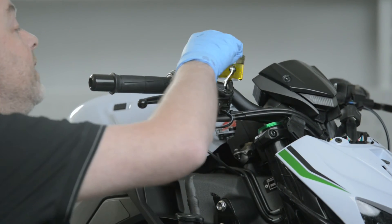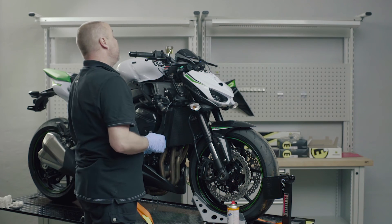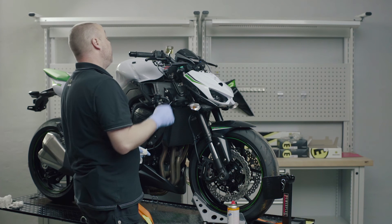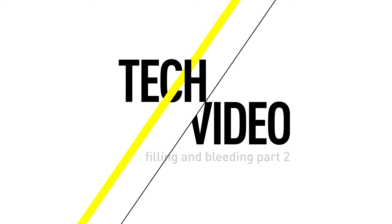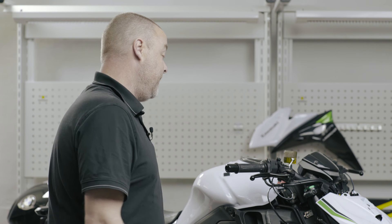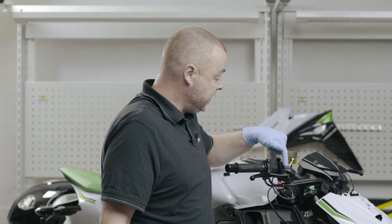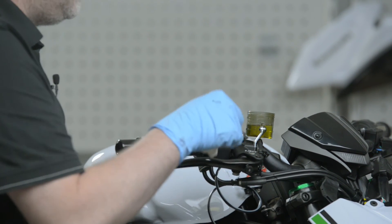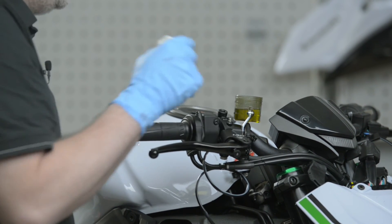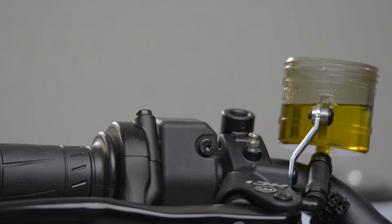However, there is also a second bleed valve at the top on the brake reservoir. I'm going to drop the ramp down slightly and show you how to do the final bleed up here at the top. Every radial master cylinder has a small volume of air at the very top of the master cylinder which will not expel into the reservoir — and that is why every single radial master cylinder will always have a small extra bleed valve at the top.